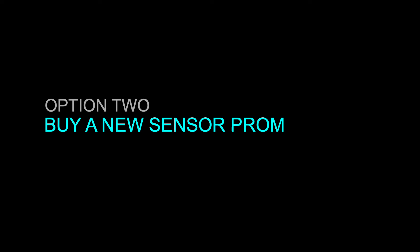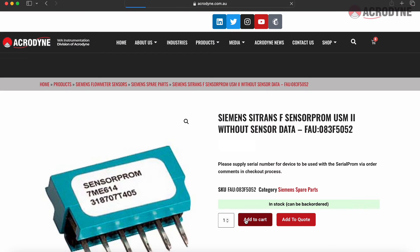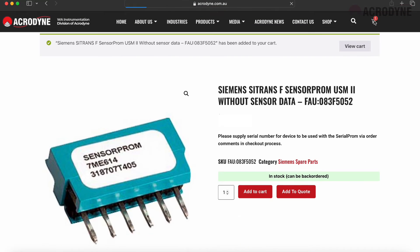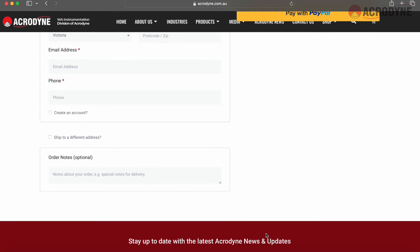The second option is to buy a physical replacement sensor prum. Do this by navigating to the Acrodyne website and ordering a new sensor prum from the online store. If you need one now, click the link here or in the description below. Ensure you include the serial number and device size in the order comments so the sensor prum can be programmed prior to shipment.